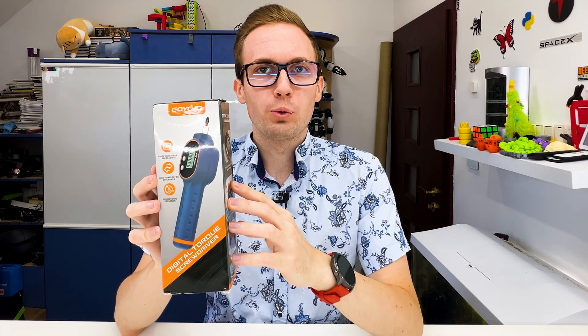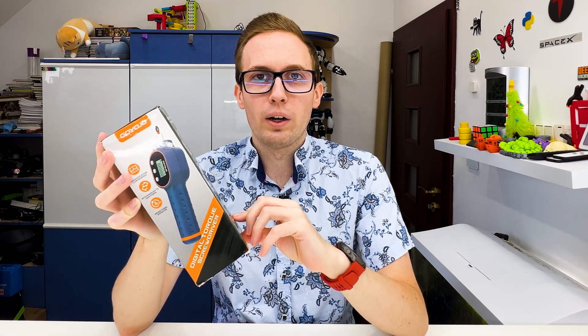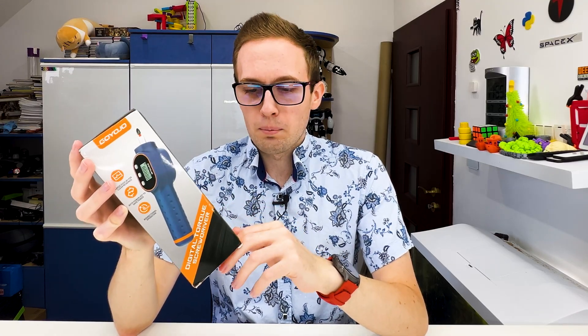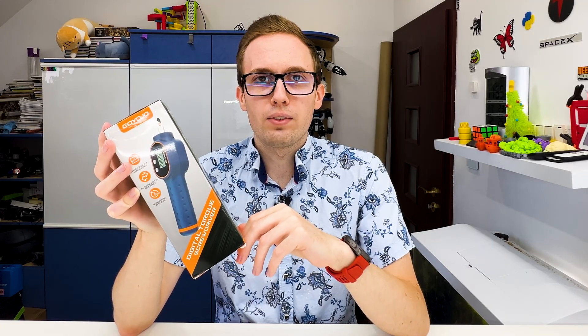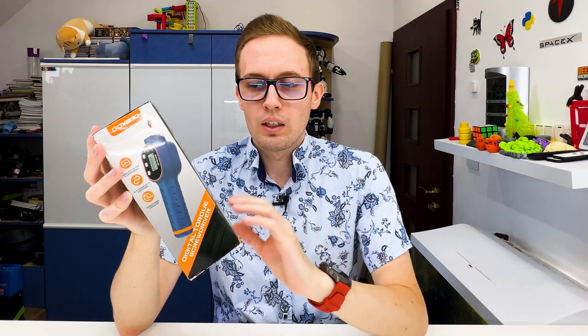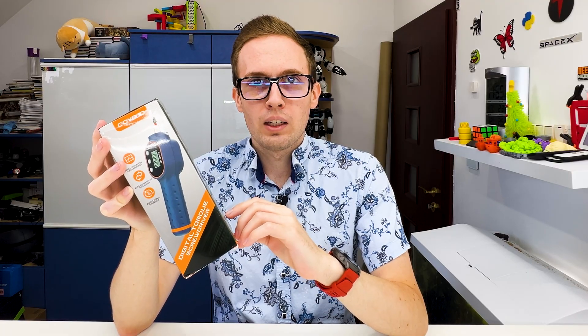I found a digital torque screwdriver on AliExpress and thought it would be an interesting item to test. Torque wrenches are more famous, but a screwdriver is also interesting because for screwing many things we don't need a wrench. A screwdriver is enough — we don't want to take a torque wrench for screwing furniture or plastic things.